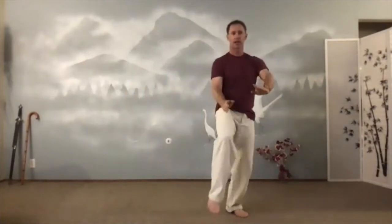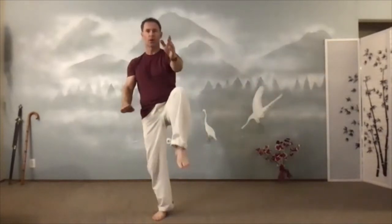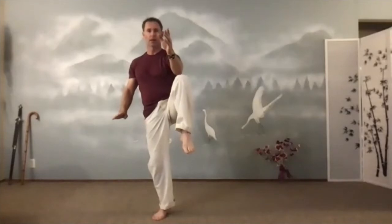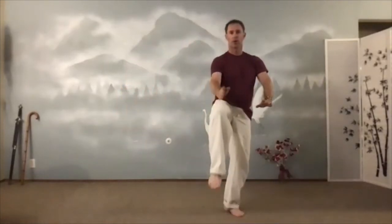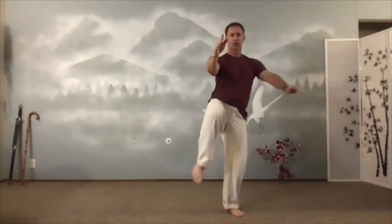Let's do one more each side. We'll hold this next one for a sec. Float up and hold. Breathe. Switch sides, gently down. Up and hold. Hug the tree. Put that foot down. Sink the tree. Inhale, exhale down.